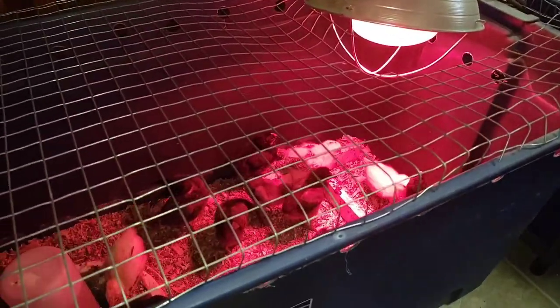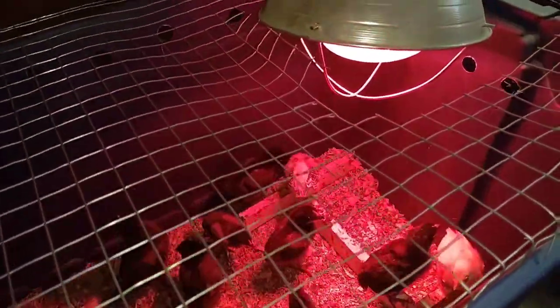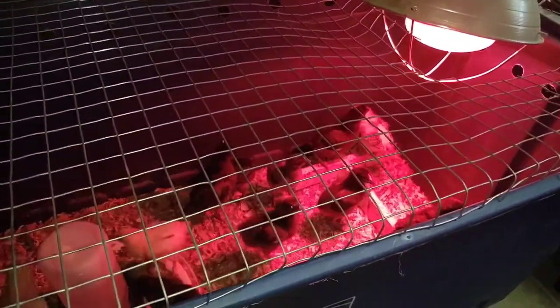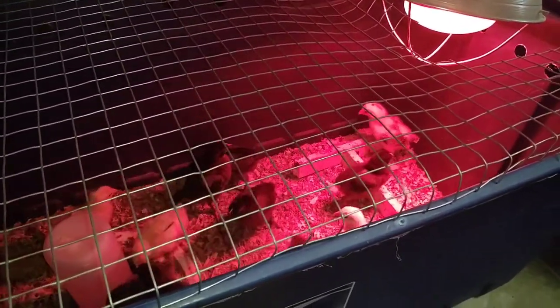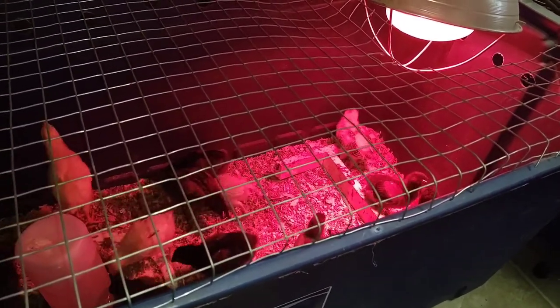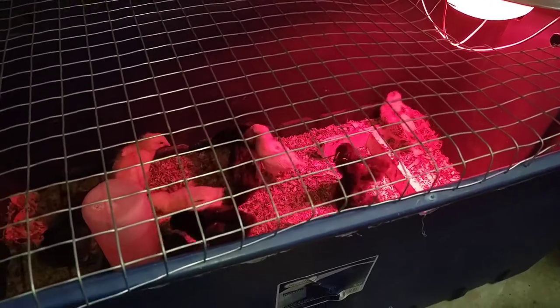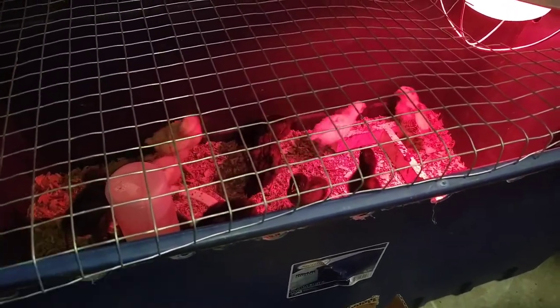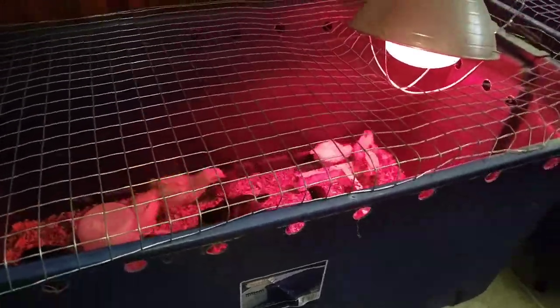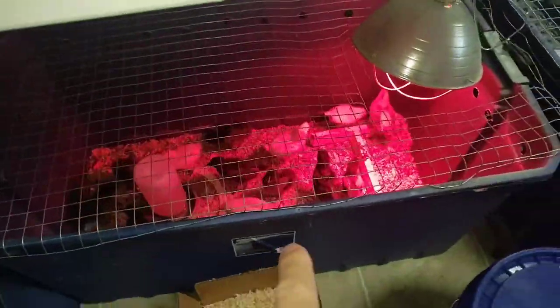All right everyone, this is Homestead Know-How, life is good. We've had to separate some of the chicks — we sold three out of the 31, so we still have quite a few left. We had to separate them not because they were having issues with each other, but just because there were so many in one brooder, so we have two brooders now.